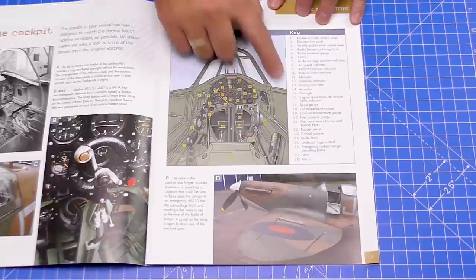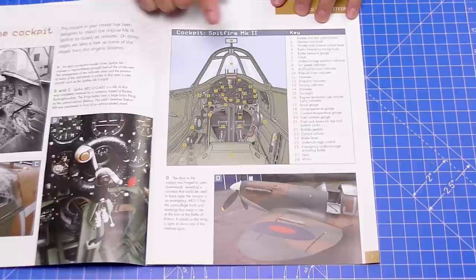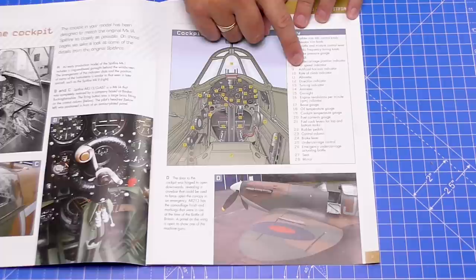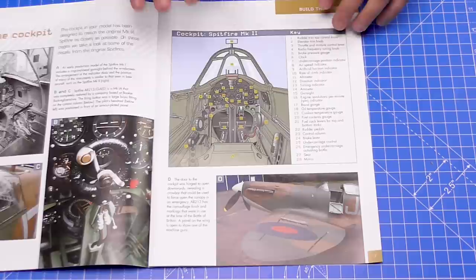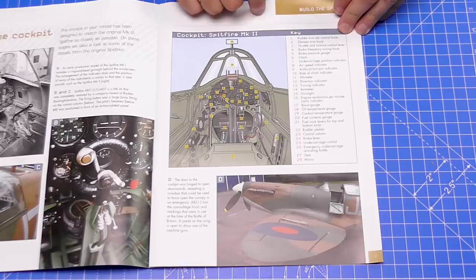The good thing about this magazine is something I've been asking for — a guide of what every individual thing in the cockpit is. It lists exactly what each item is. The thing I thought was a compass — number nine there — is actually an artificial horizon indicator. I thought it was like a gimbal compass. So I was wrong! But this is invaluable. I'm going to keep this magazine — I don't normally keep them — because it's a great reference.